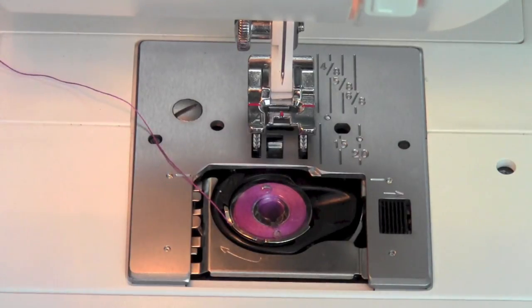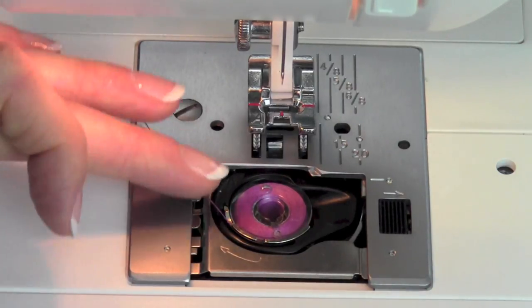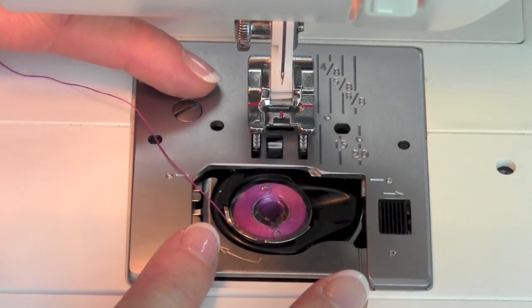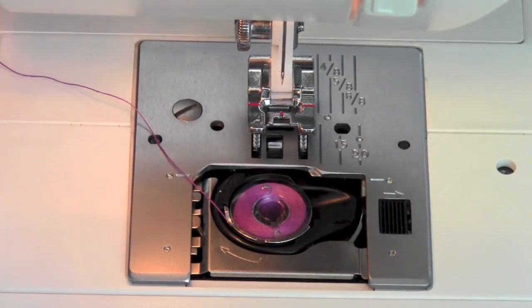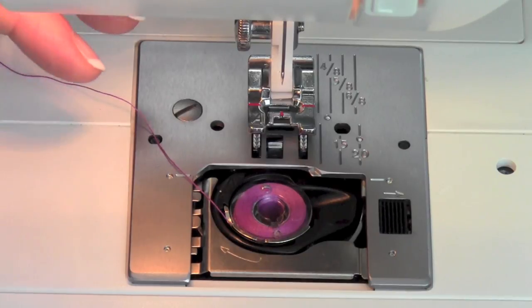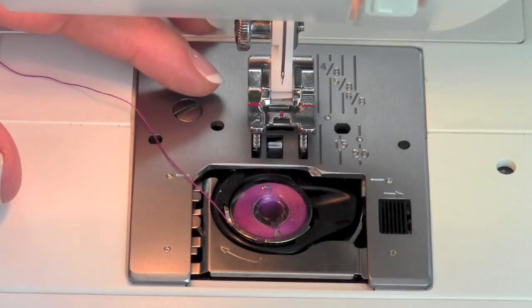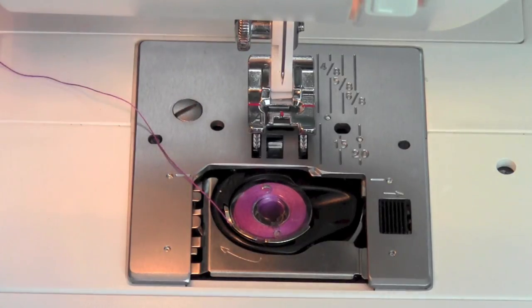Re-thread, bring your bobbin thread up, and sew on it. Sometimes you want to make sure there's no extra oil or anything on your threads, so on a white piece of fabric you don't want anything left over from cleaning popping up into that seam. Test it out — run it for a few stitches on some scrap fabric and you'll be ready to go. And your machine is going to love you.